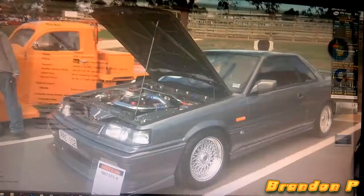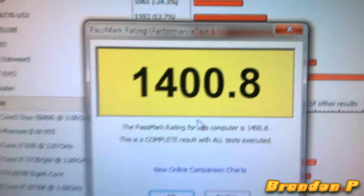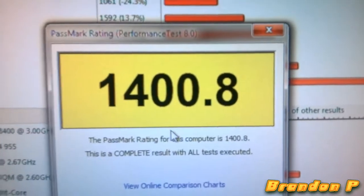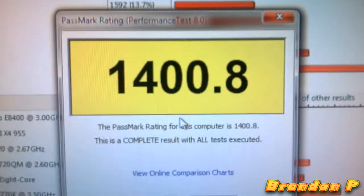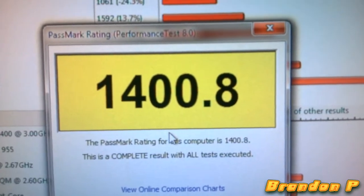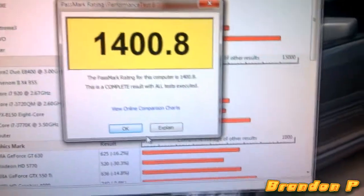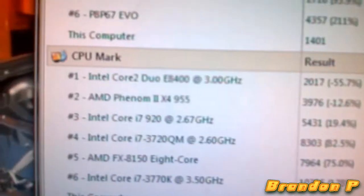I might do some benchmarks, so I'll be back once I do that. There's my score with PerformanceTest 8. It's not the best scores obviously because it's not the best computer, but I reckon that's actually decent. The Passmark rating — it's not the best, but the CPU mark is better than a Core 2 Duo.